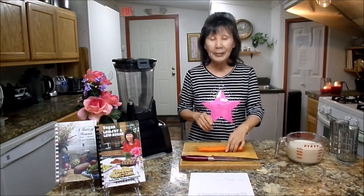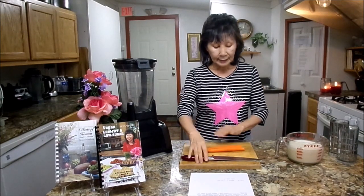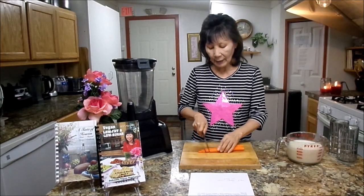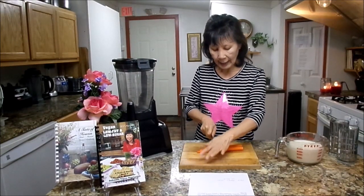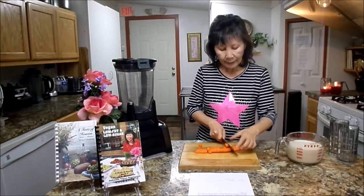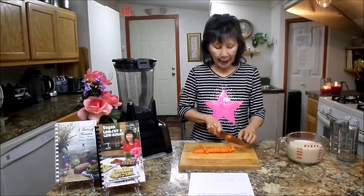First you will need two carrots, medium size. Make sure that the skins are clean really good and cut about an inch to half inches like this.